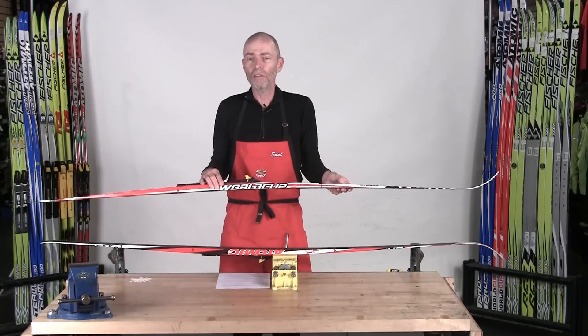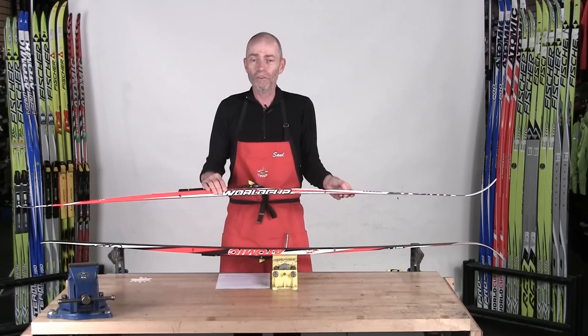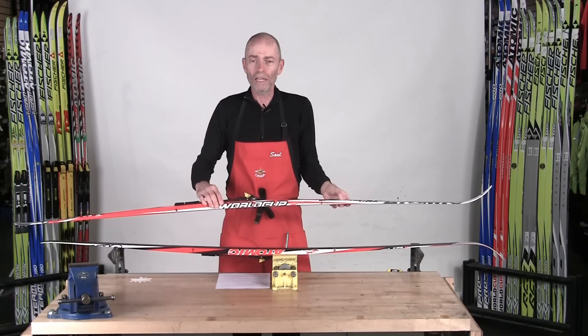First of all, you have to understand how skis work, and skis work in a very elegant but simple way. They allow us to transport ourselves over the surface of the snow without sinking into it. We need two things to successfully do that: we need grip for traction, and we need glide in order to reduce our effort.